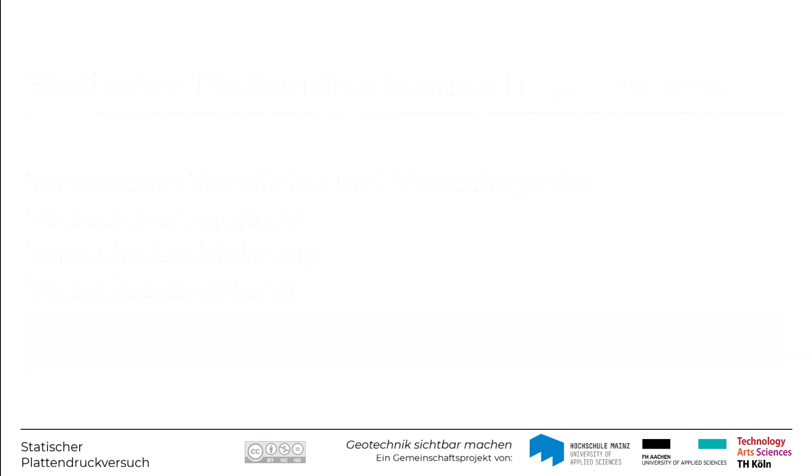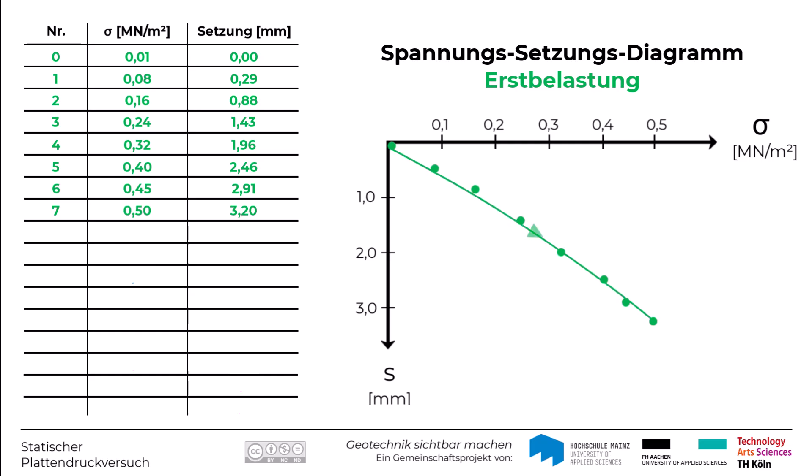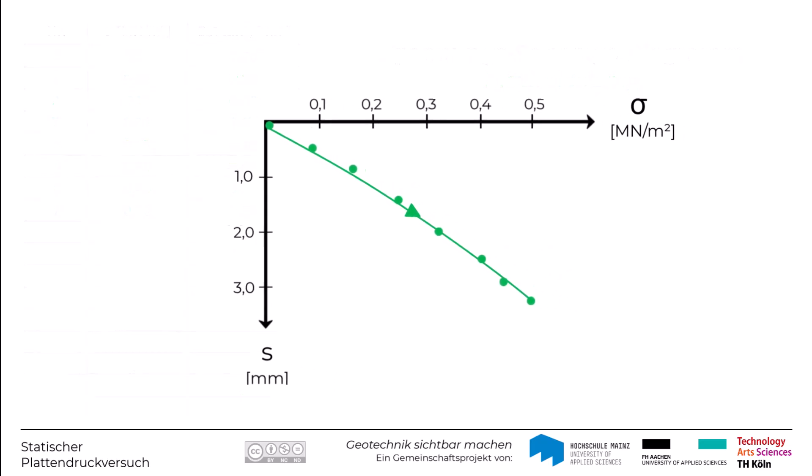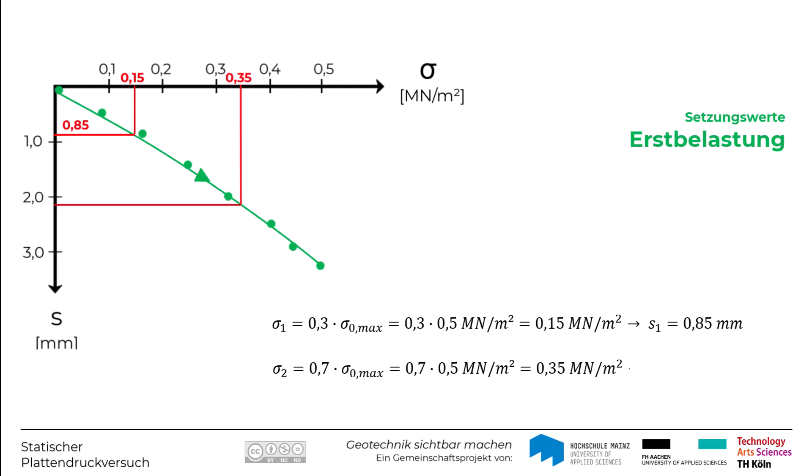Schauen wir uns das Ganze mit einem Beispiel an. Die Daten aus einem Plattendruckversuch werden im Spannungssetzungsdiagramm aufgetragen – zunächst für die Erstbelastung als Wertepaar zwischen der aufgebrachten Vertikalspannung und der zugehörigen Setzung. Diese Punkte werden durch eine Ausgleichsfunktion miteinander verbunden. Anhand dieser Daten kann man bei 30% der maximalen Vertikalspannung (0,15 MN/m²) eine zugehörige Setzung von 0,85 mm und bei 70% der maximalen Vertikalspannung eine Setzung von 2,2 mm ablesen.